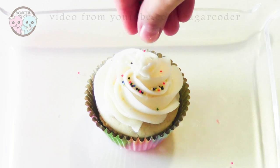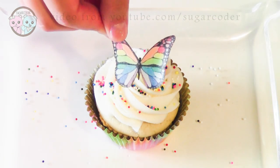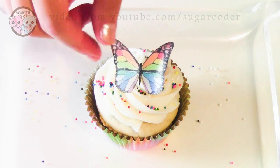So on top of a cupcake, pipe some frosting using a Wilton 1M tip, add some sprinkles and then top it off with the beautiful edible butterfly.